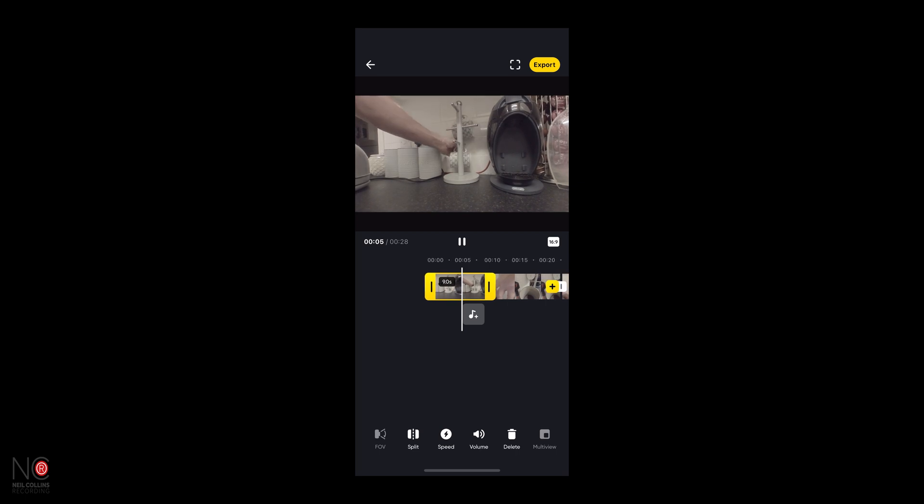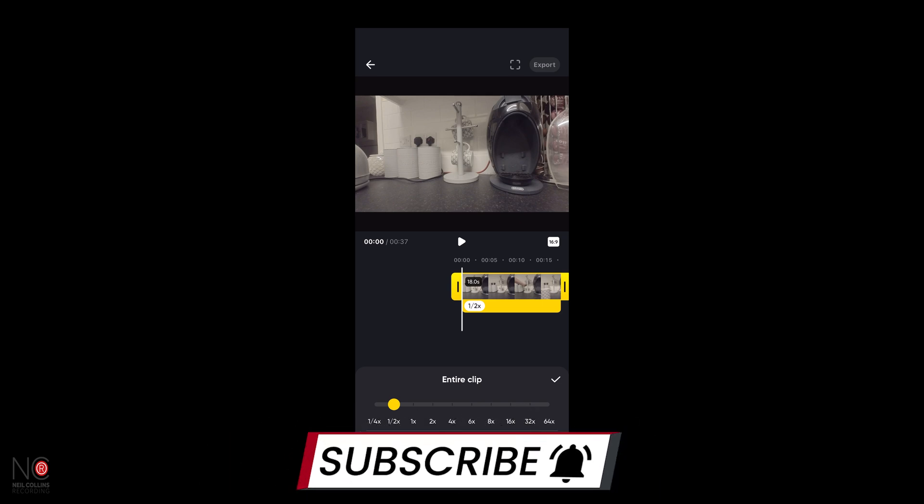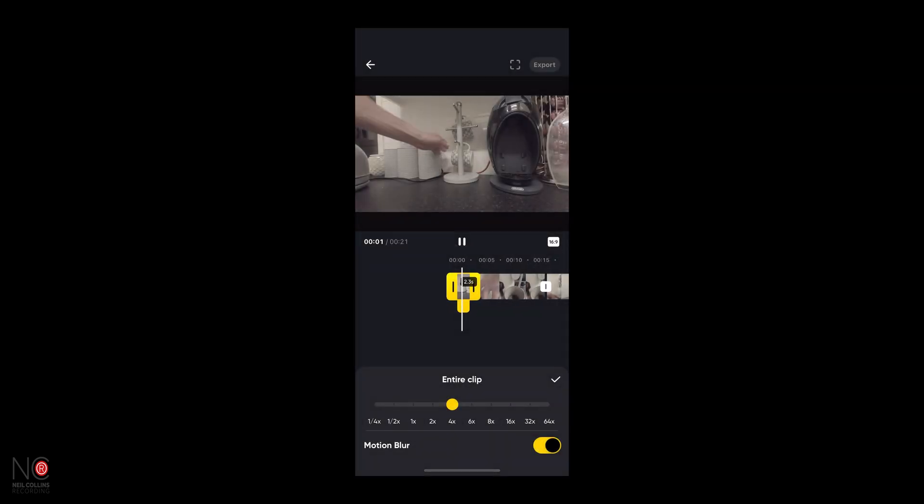I've shot all these clips in 50 frames per second, so if I slow those down by half it should give me some natural slow-mo. If you want to know a bit more about frame rates, check out this video I did a while back — it will explain frame rates a little more. Theoretically, if I slow this down by half it should give me slow motion. Let's play it back at normal speed so you can see. It doesn't obviously need slowing down, but just for the purpose of this I'll show you how it works. Click on that clip, click Speed, and we're going to go Entire Clip. Let's slow it by half. Now as it plays through, you can see it's slowed it down — nice and smooth, natural slow-mo. Now say we wanted to speed this clip up — let's say four times. Just move your cursor and there you go. Really easy to do.